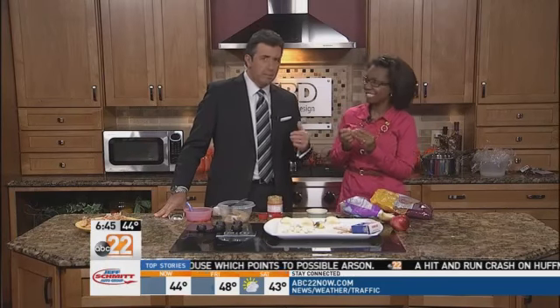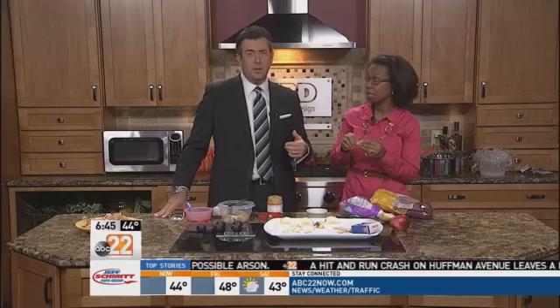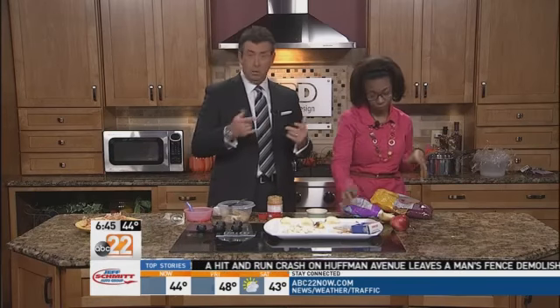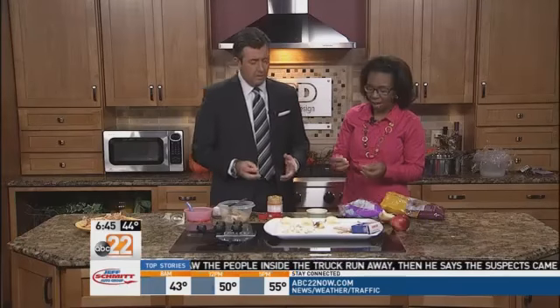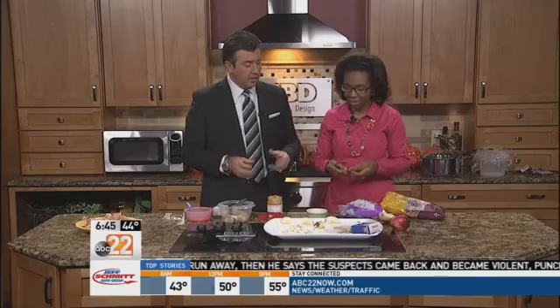Halloween can be so much fun, right? You can eat spiders or other scary looking treats. We can eat bones — and we have them here, actually. Our favorite teacher in the Miami Valley, Chef Rachel Blanks, joins us in the kitchen with some edible Halloween crafts. Rachel, thanks so much for coming back. I love being here. There's a lot of cool things here.